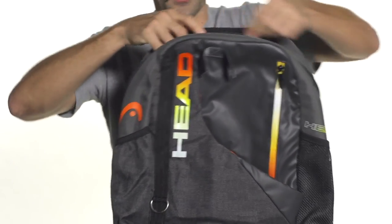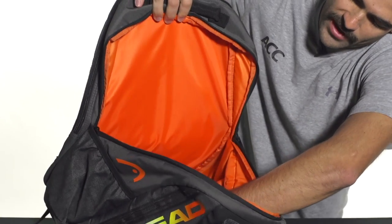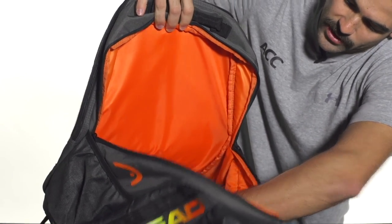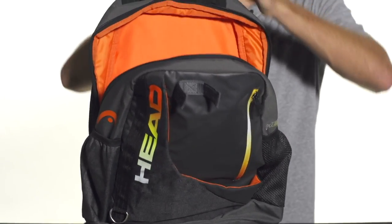This bag centers around two large main compartments. We'll open it up here — that's kind of the main one there. Lots of room, goes all the way down to the bottom of the bag. Gives you plenty of room for all of your stuff. If you're carrying this to school, plenty of room for your books and binders, all that kind of stuff.